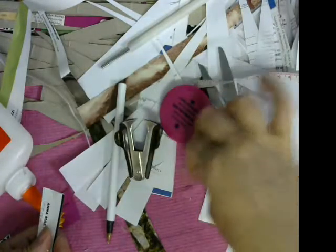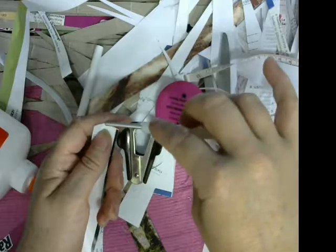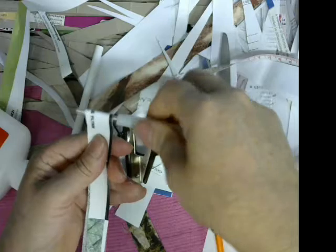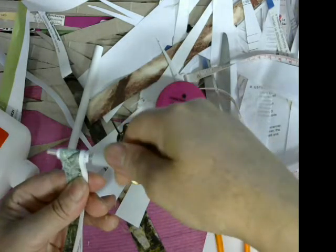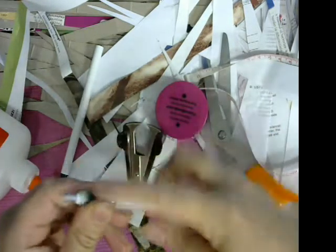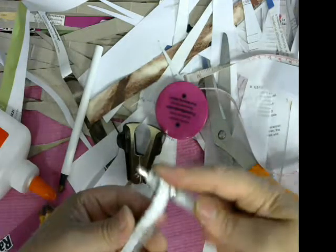Let me find the tool — oh, here it is. This paper is really thin; it's from that book I tore — well, not really a book, more like a magazine or something. However you call it, I don't even know how to pronounce that, so I'm sorry about that.